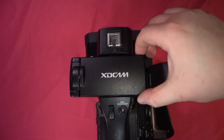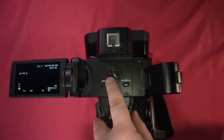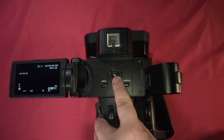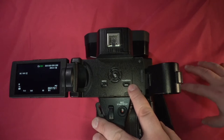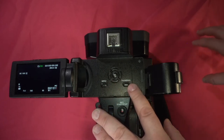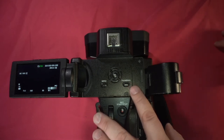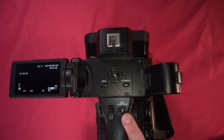Now let's open up our LCD screen. Here we can see we have our menu button, arrow navigation buttons to go through various selections, and our set button to confirm a selection. We have our thumbnail button that toggles between playback and camera, giving you the option to review your footage on either SD card slot A or slot B. You also have the option to delete clips. We also have a handle zoom rocker for telephoto and wide, and a record start/stop as well.